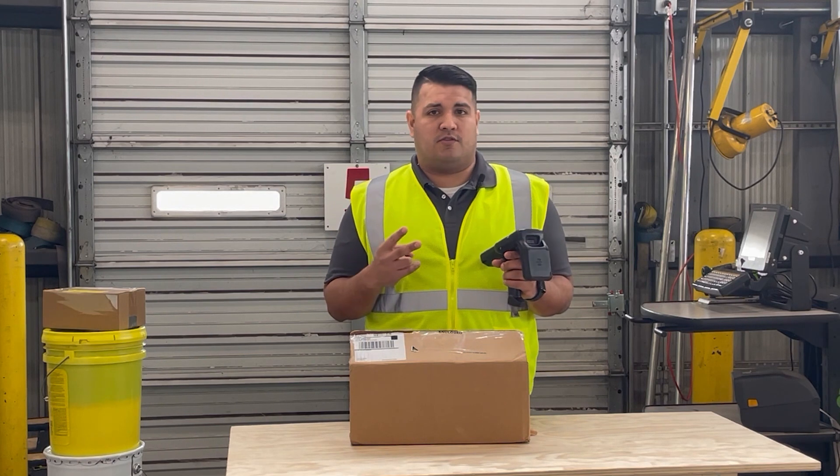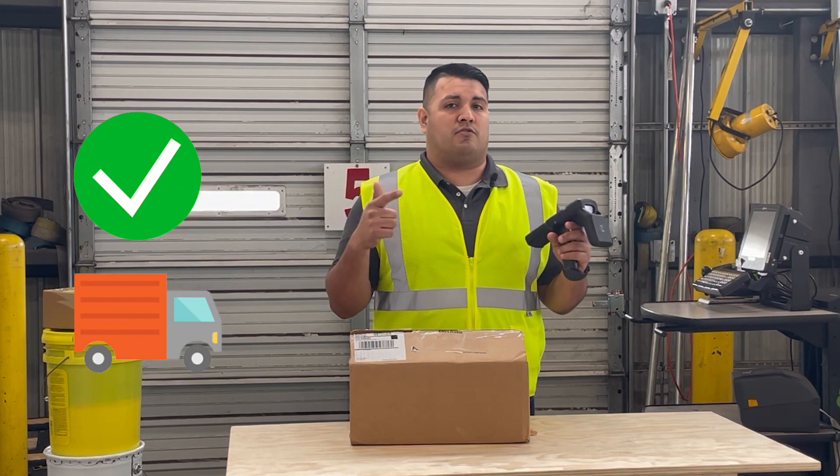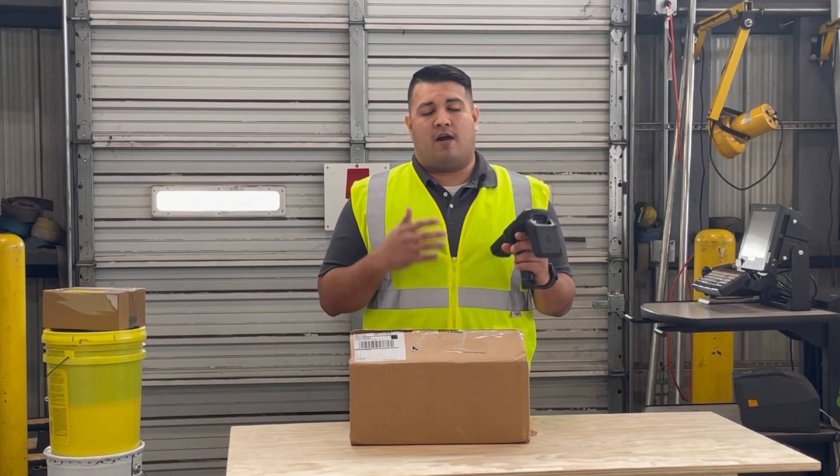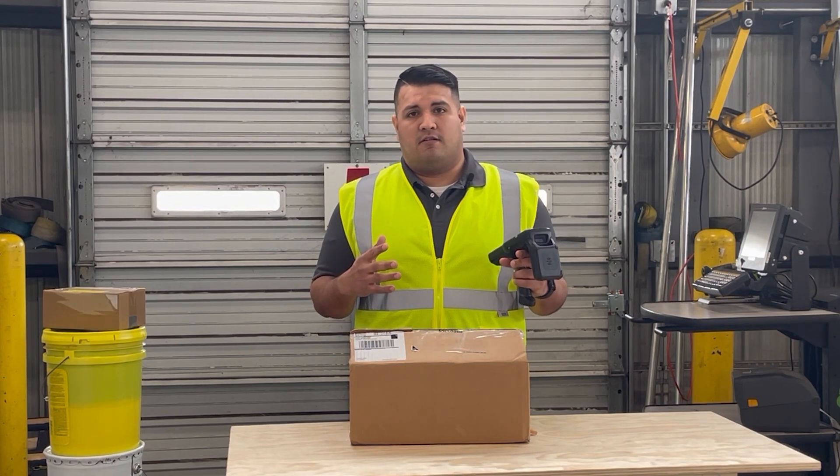The application has two different modes: to scan and validate tags, or to scan a shipment that is going out to your customers. I'll go through how to validate a tag and show you how quickly and efficiently it works.